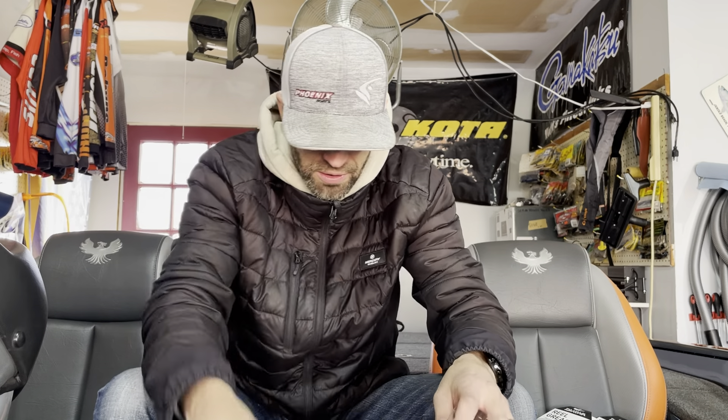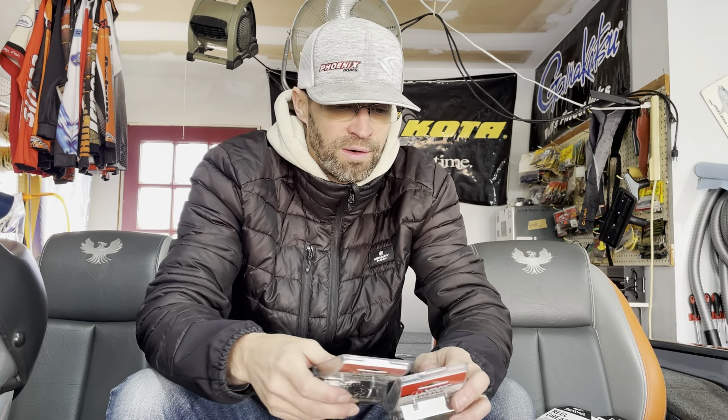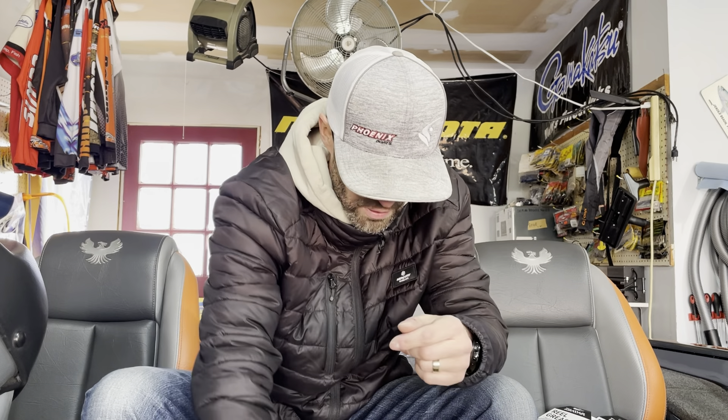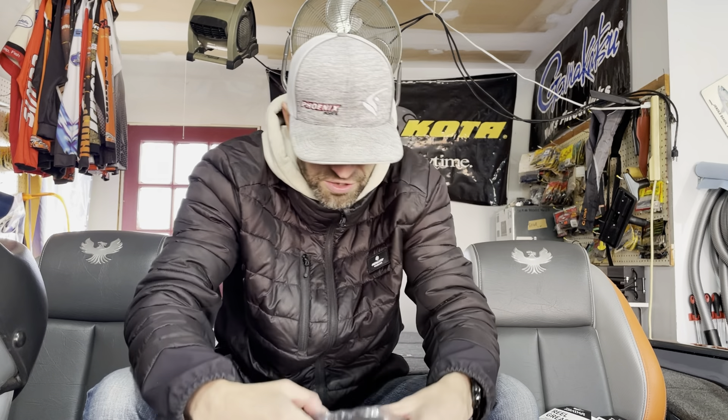These are the inline hooks - extra strong trebles. Great hooks for the money, these are excellent hooks for the money. You're not paying 80 cents a hook. They're great hooks that I keep in the boat just to swap out. I can go through a bunch of hooks during the day. VMC makes a phenomenal hook.